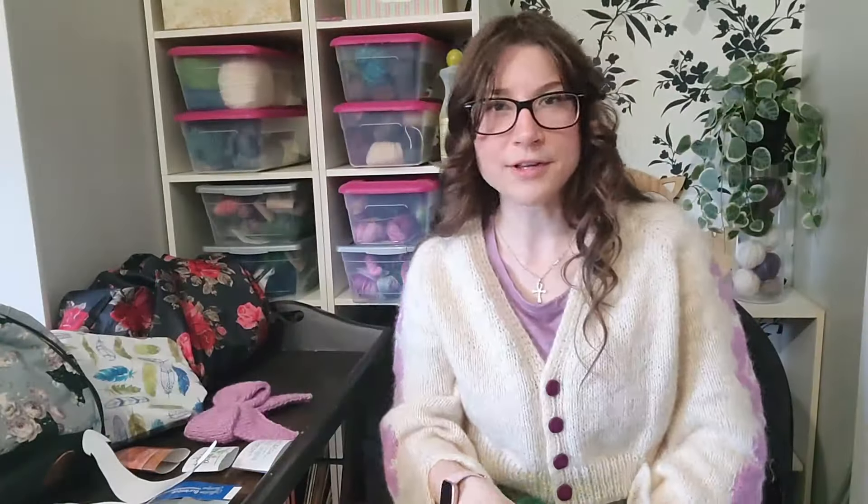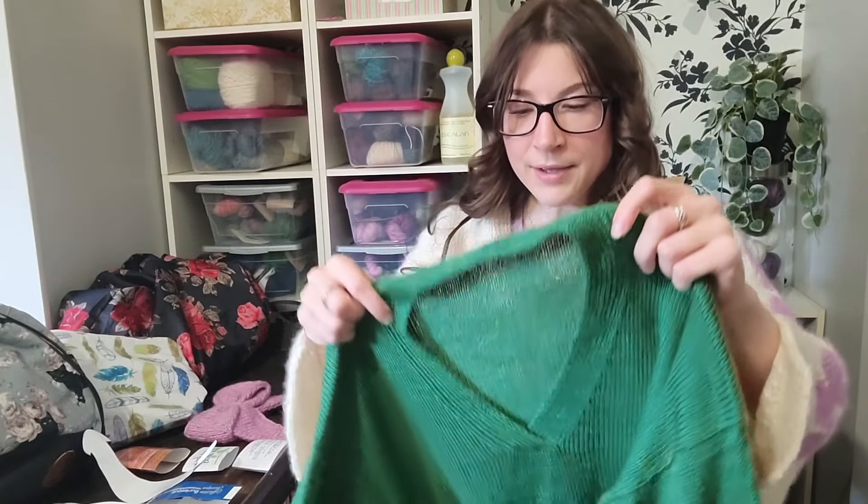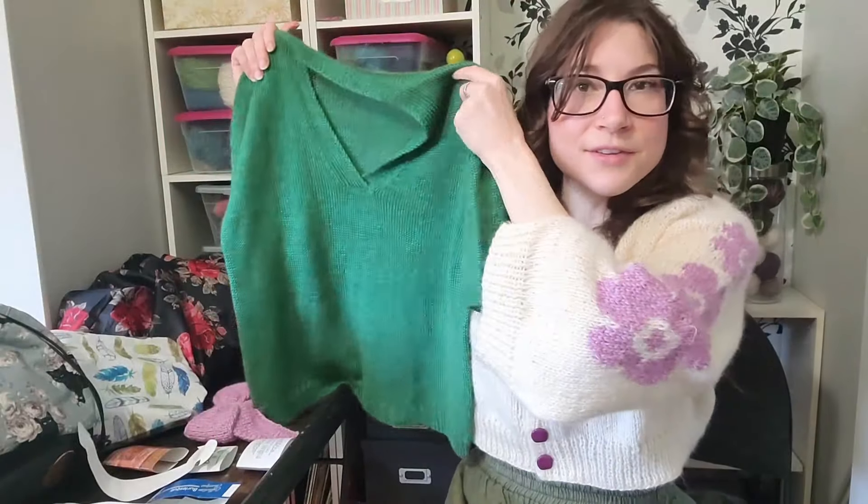My sister tried it on after I blocked it and it fits her perfectly — it's the perfect length. She mostly wears high-waisted pants so she can do a French tuck, which she likes. I'm going to try and convince her to let me take some pictures of her wearing it today.